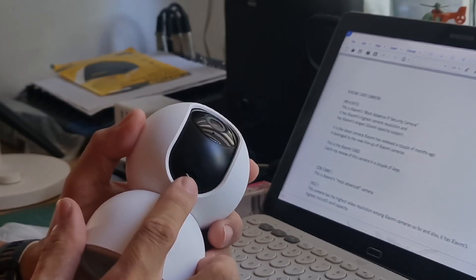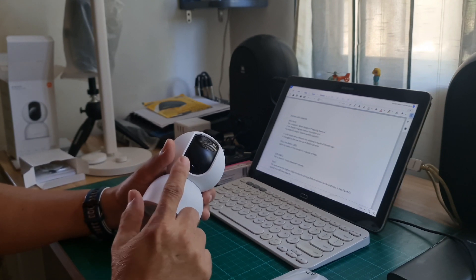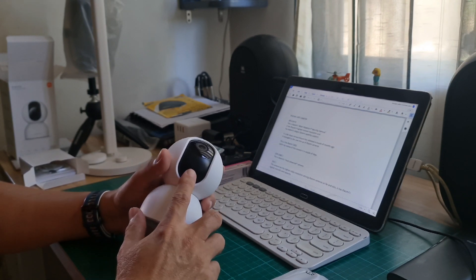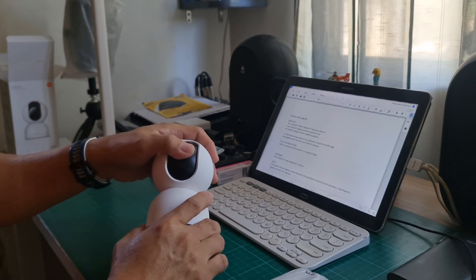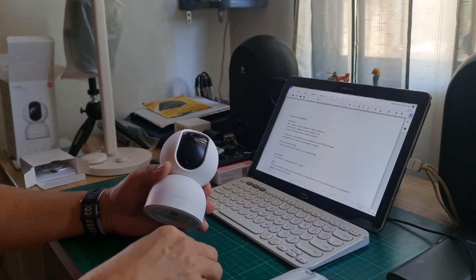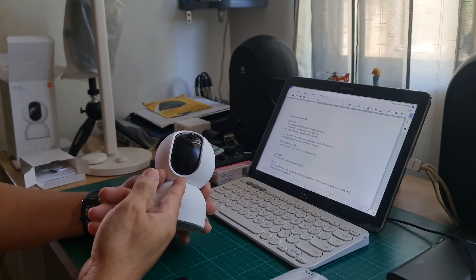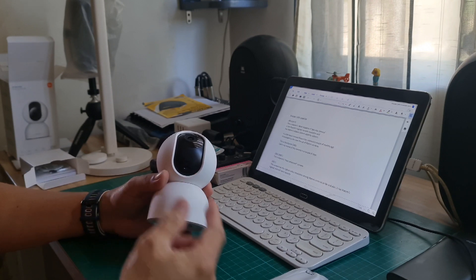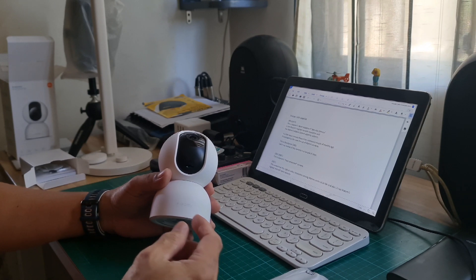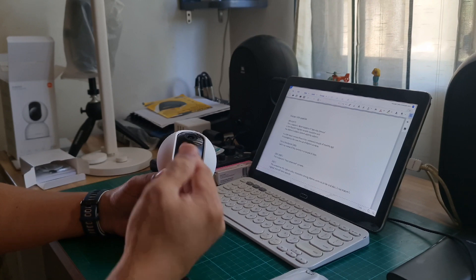The micro SD card slot is found under the lens. This camera can support up to 256 gigabytes of micro SD card — that's the highest capacity so far that a Xiaomi camera can support. If you're going to use a micro SD card here, you should use FAT32. For micro SD cards 64 gigabytes and above, you should reformat it on the camera.